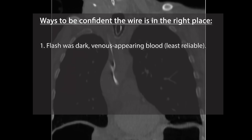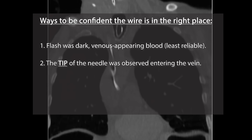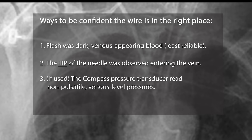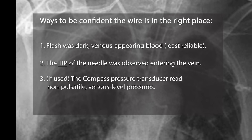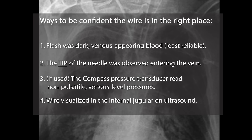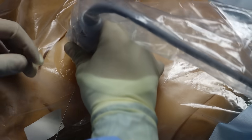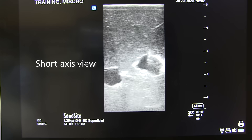Here is how I am confident that I put the wire in the right spot. One: the initial flash was dark, venous-appearing blood. Two: under ultrasound, I saw the tip of the needle entering the vein and not the artery. Three: the compass pressure transducer, if I'm using it, was reading a non-pulsatile, venous-level pressure. Four: I see the wire traveling down the jugular on ultrasound. Pick up the ultrasound and put it just over the wire. In short axis view, follow the wire down the jugular as it meets the subclavian. Then do the same thing in long axis view.